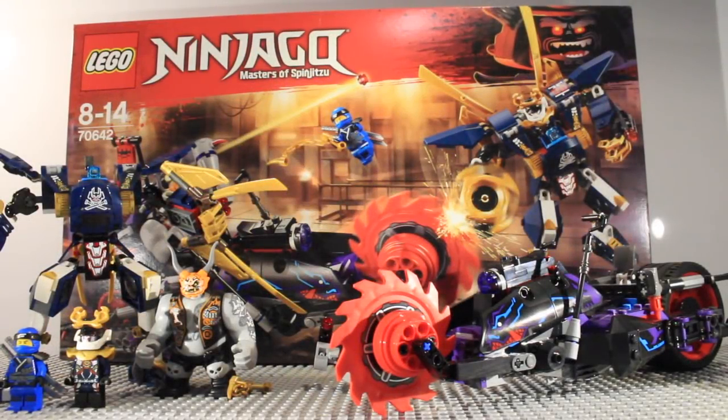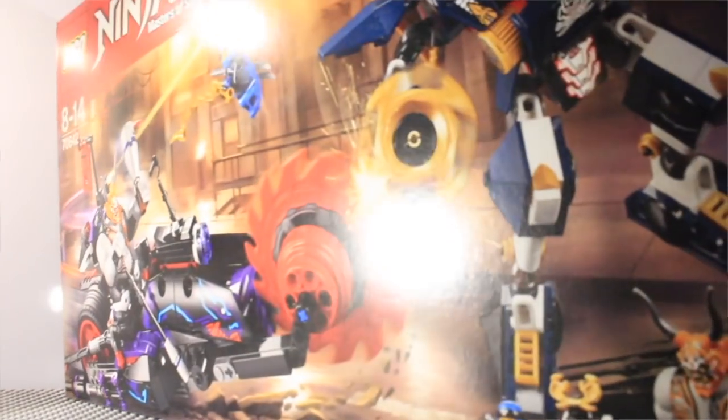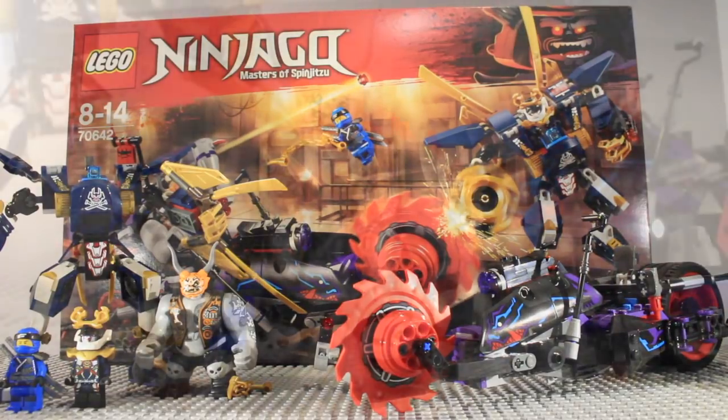Hello guys and welcome to another Lego Ninjago 2018 set review. This time we are doing set 70642, this is Kilo versus Samurai X. There you can see the front of the box and then the back of the box, and now we are going to get straight in with looking at the minifigures.